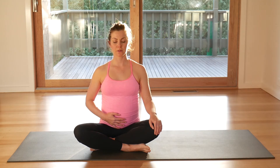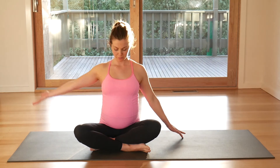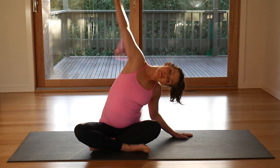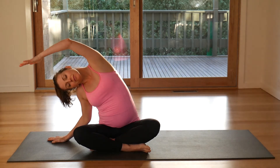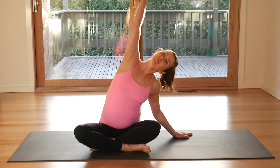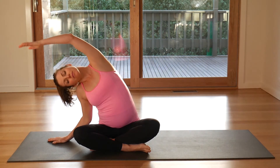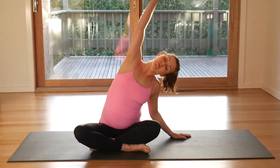In pelvic floor and abdominals, and then let it all go. With one hand up and over, get the stretch. Breath in, lift to center, exhale up and over to the other side. Breath in, breath to center, exhale stretch. Breath to center, exhale and stretch. And center, one more each side.